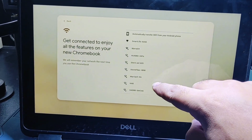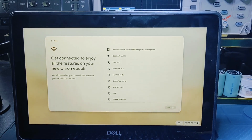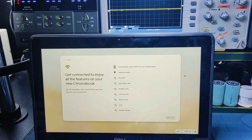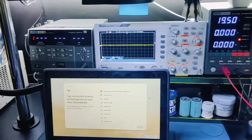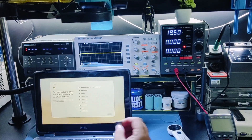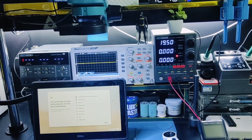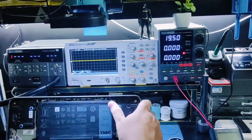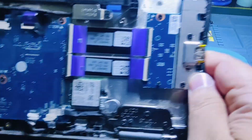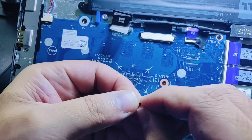As you can see, the Wi-Fi is working now. The job is done. Now confirming in Hindi: the Wi-Fi is working now.